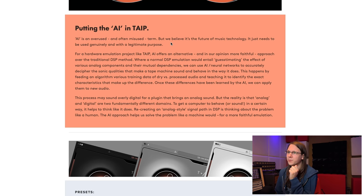Putting the AI in TAIPE: 'AI is an overused and often misused term, but we believe it's the future of music technology. For a hardware emulation project like TAIPE, AI offers an alternative and more faithful approach over the traditional DSP method. A normal DSP emulation would entail guesstimating the effect of various analog components and their mutual dependencies.' That is exactly what I'm always saying in my snake oil videos — we are guesstimating, we're not really emulating something, we're trying to get close, but it's not the real thing.